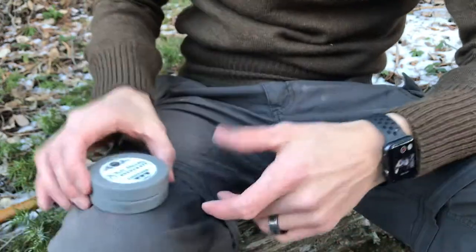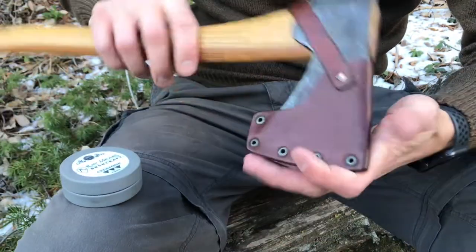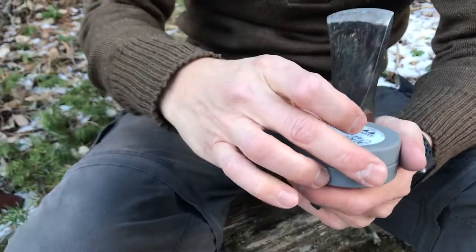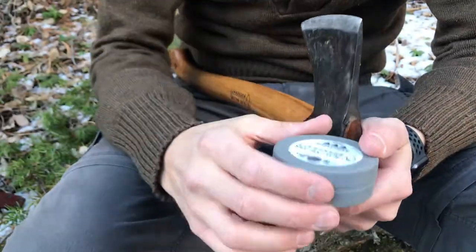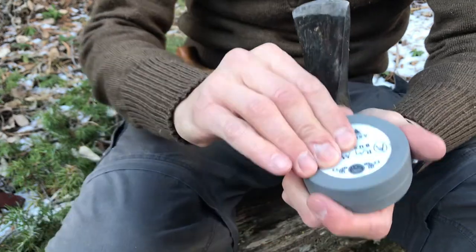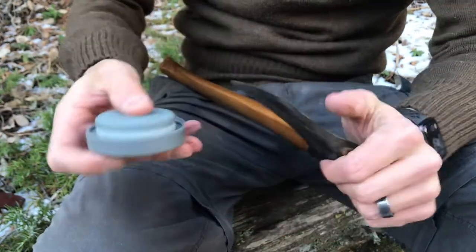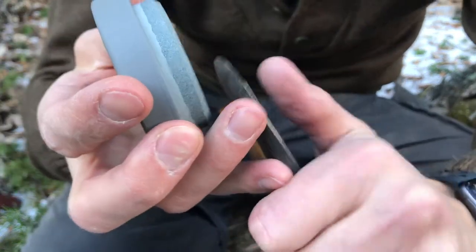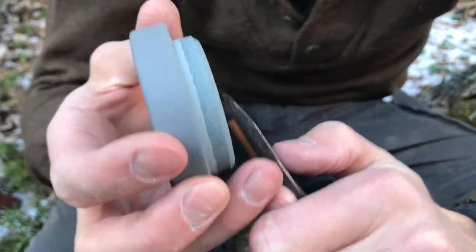I've got my Grand Forest Brook small forest axe and I love my axe — it works great. But how well does this stone work? I did use the coarse section the other day and it worked really well. So let's just use this on the axe real quick and I'll try to bring it in close so you guys can see what's going on.